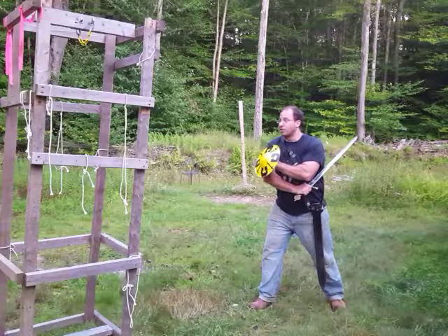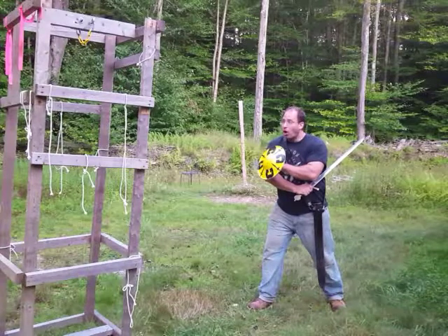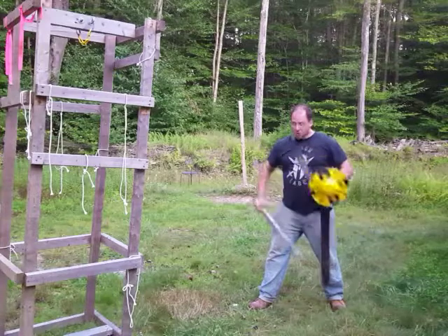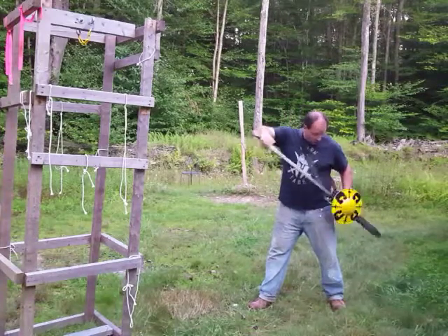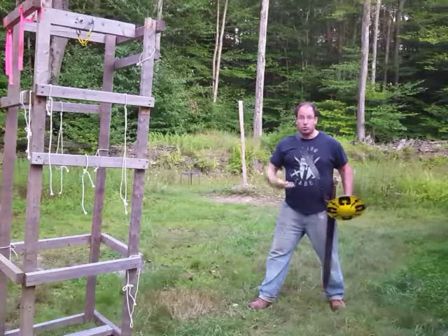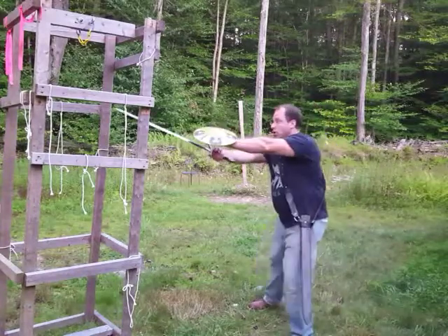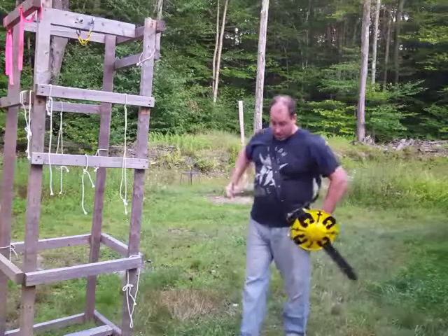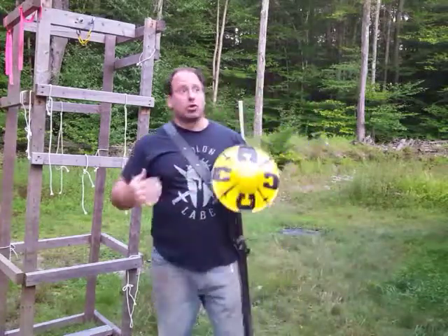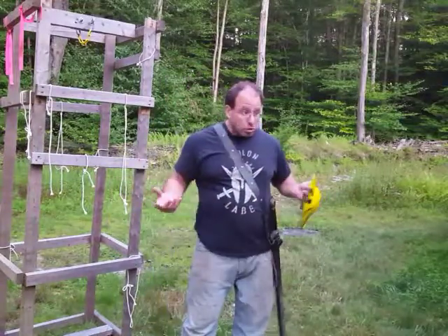Even if someone believes this is a ward in and of itself — a good stance to stand in and fight from — that's fine, I won't dispute it. But you still have to acknowledge that if the sword is in the scabbard and you need to deploy it, you're going to be coming out of the scabbard and engaging from there.